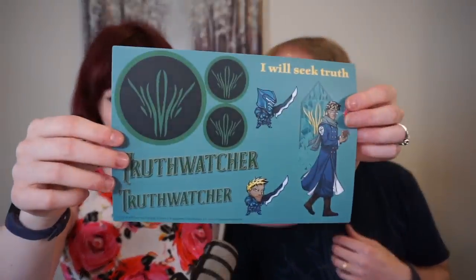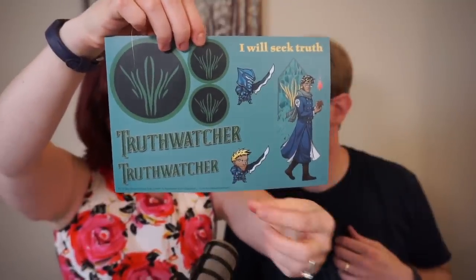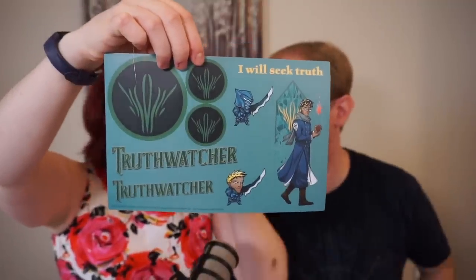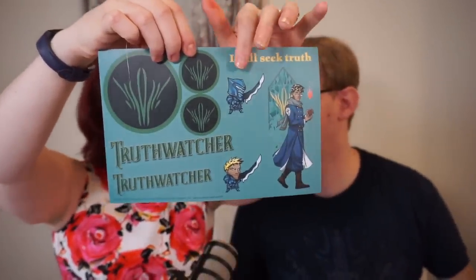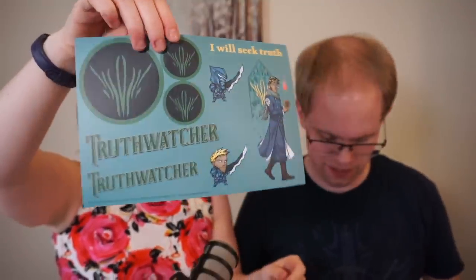Last one: Truthwatchers. We got little Renarin and Adolin. I think this is also Adolin up the top but he's in his Shardplate with his helmet on — he's playing with the patch from games where it lets you put your helmet on. And that's all those stickers — they're really cool. I also don't know what to do with the stickers.